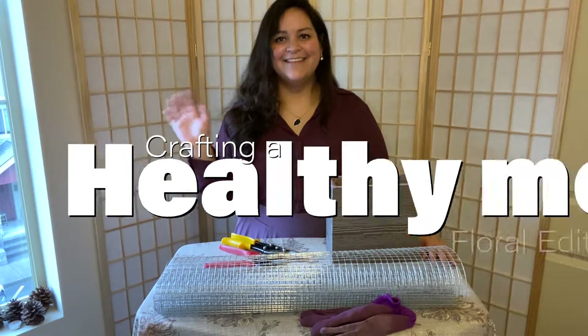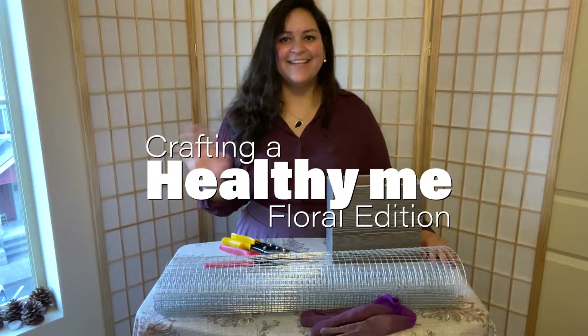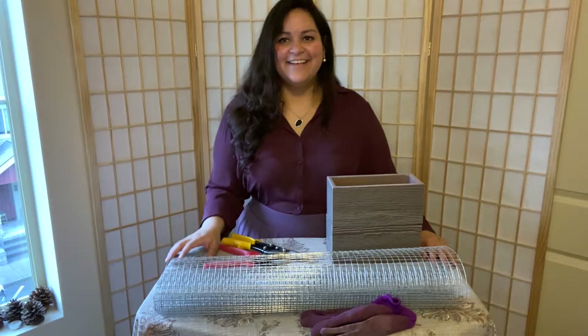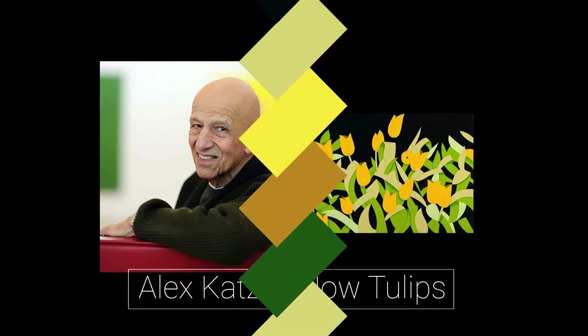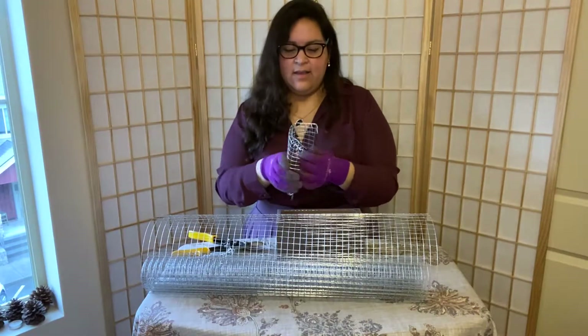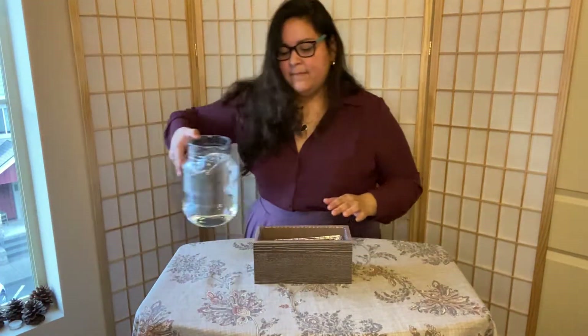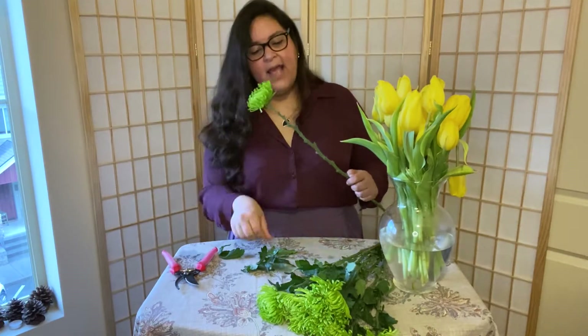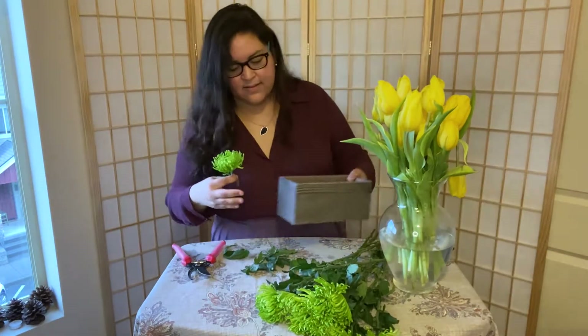Hi everybody, welcome to my channel Crafting a Healthy Me. My name is Krista and I am going to be recreating the work of American painter Alex Katz and his painting titled Yellow Tulips. What I do is use floral arrangements to recreate paintings. This is my second video in the series and I hope I can do many more. I am no professional, just an avid enthusiast, and if you have any tips I would really appreciate you leaving me a comment.